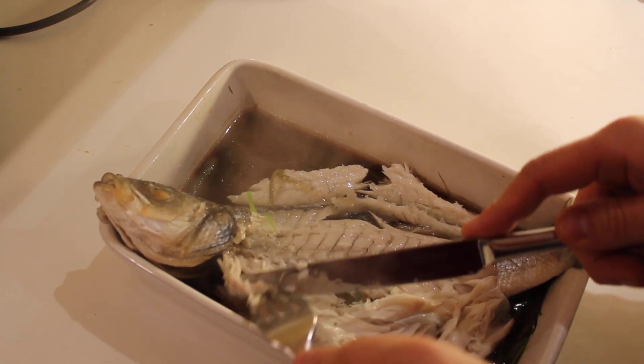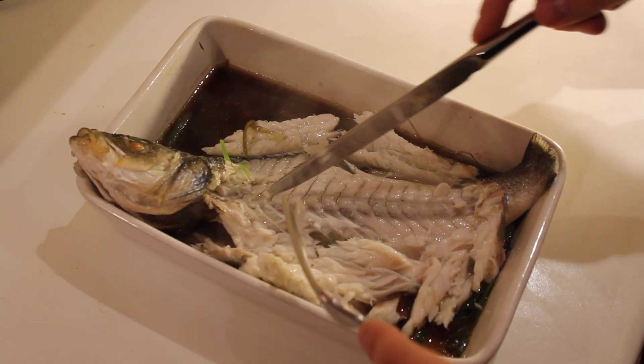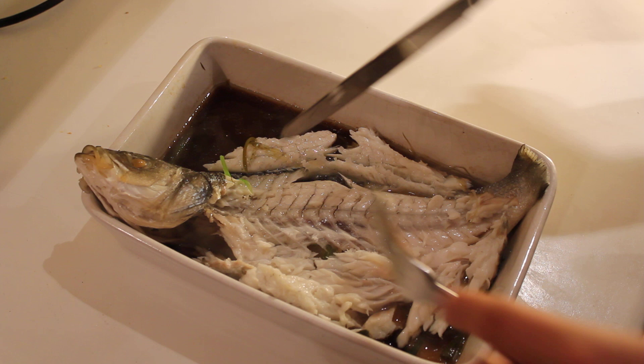Do that along the length of the fish. Now you should be able to see the backbone in all of its glory, and you need to take that out as well so that the guests can get to the fillet on the other side.